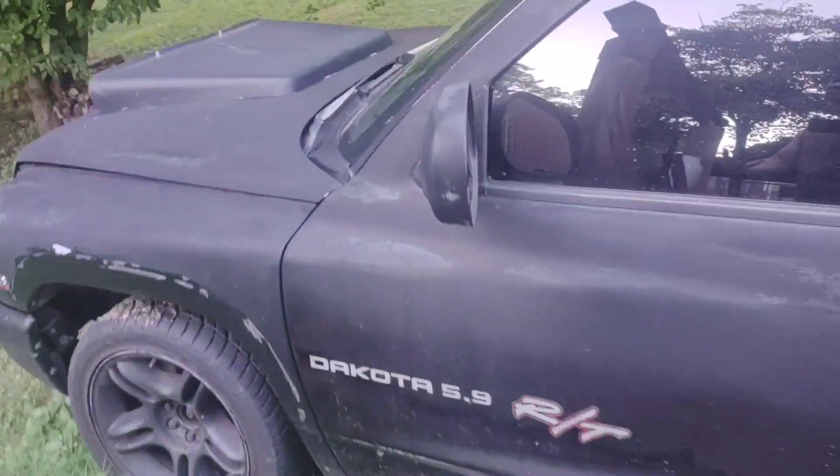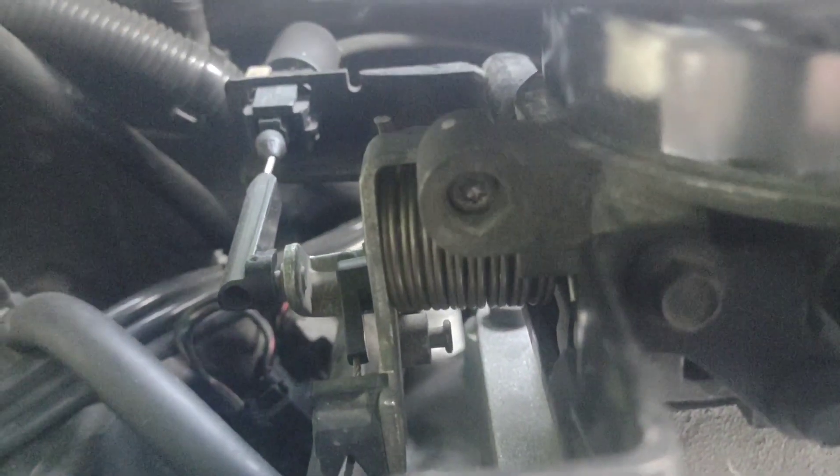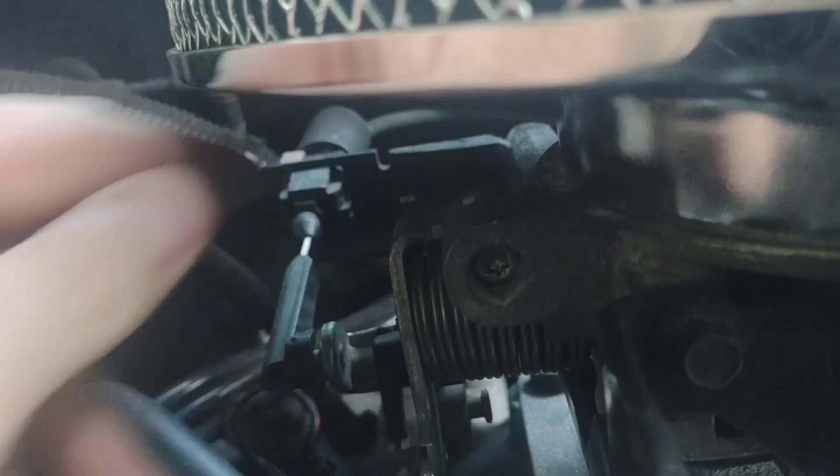Now I'll show you how to do it on the Dakota. I'm not going to go through the whole process — I'm just going to point to where the adjustment is because it's the same thing. Right there. Once you get that welch plug out, it's a T27, then do the same thing.